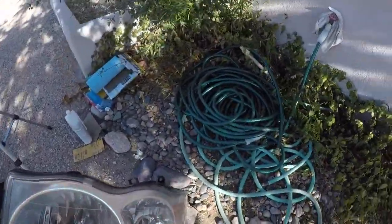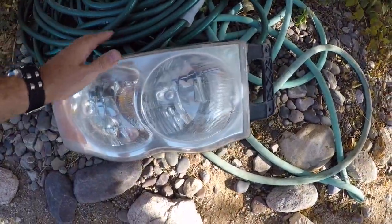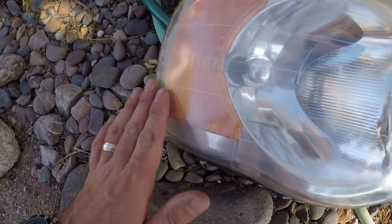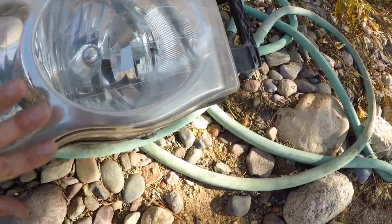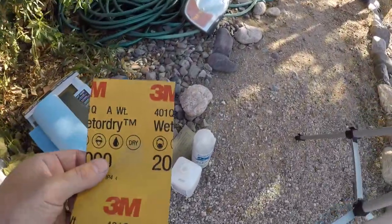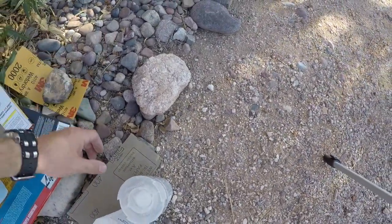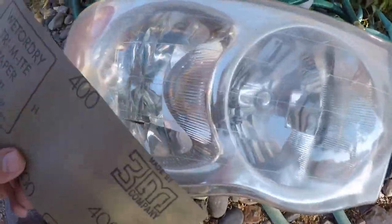I'll take you over here to where I'm going to work on it because it's in the shade. I've got my hose and hopefully the lighting will be good. It's a little harder outside in the shade to see the deterioration of the headlight, but it's rough. We're going to sand it all down. I've got different sandpapers and we're going to work our way up to about 2000, starting with 400.